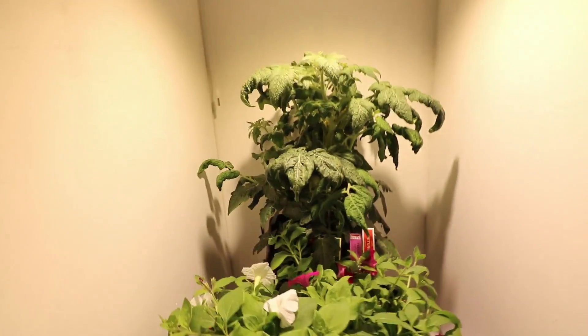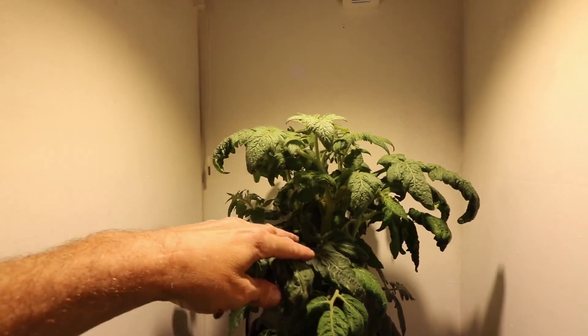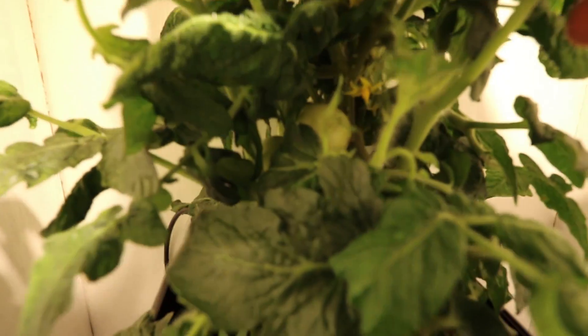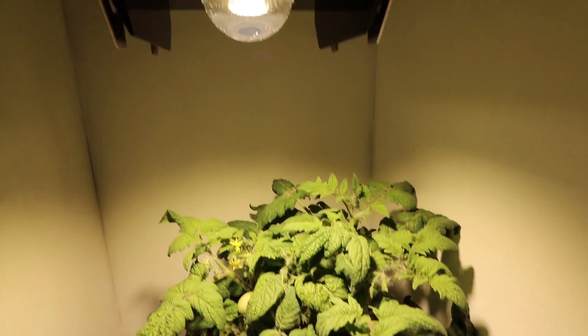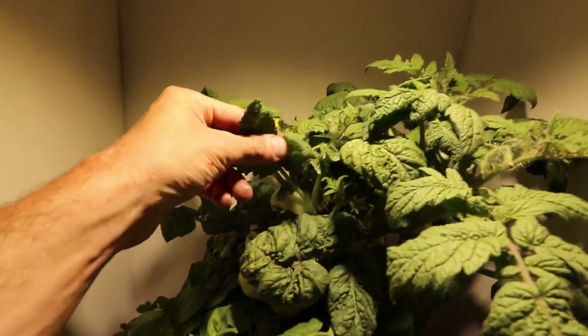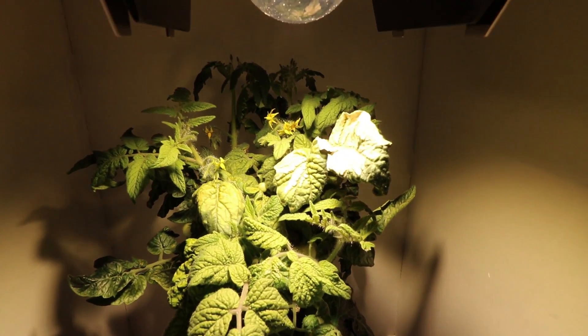Looking at the tomato plants — the highest hung bay has nice healthy growth but a little bit of stretch, getting quite high. Inside there are the original tomatoes plus another group at the back, but that's about it — not a lot of fruit and no ripening. In the middle bay it's really well covered by the light, healthy growth with lots of new growth, new flowers, new small tomatoes, and three bunches of tomatoes from that plant.